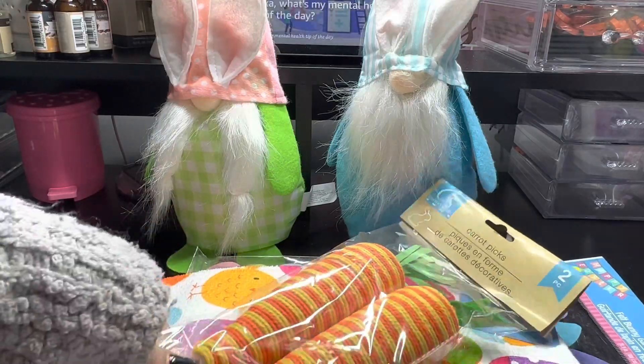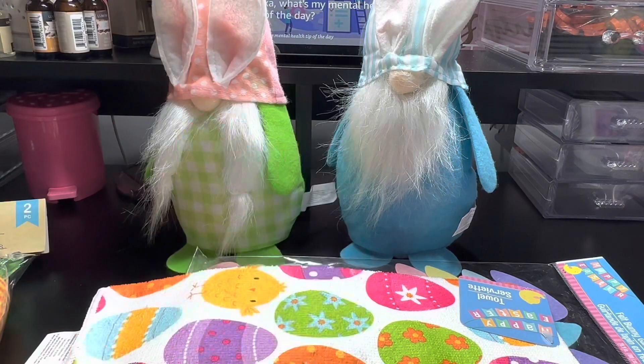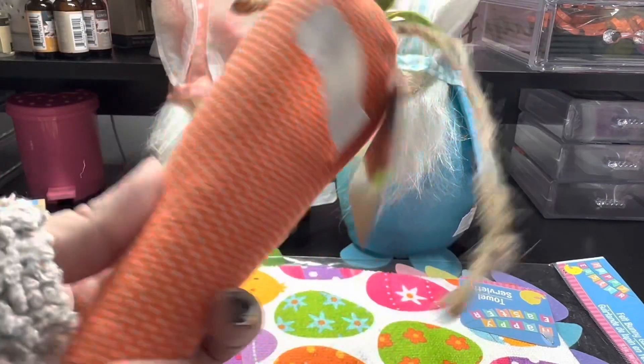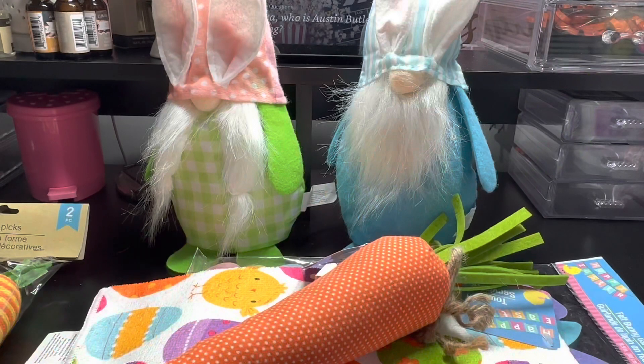If you don't like them, you could pop off the little pick itself. I grabbed another one of the bunny decor — the wood ones. I found one of these Easter carrots. I like these, so pretty. Finally found one.